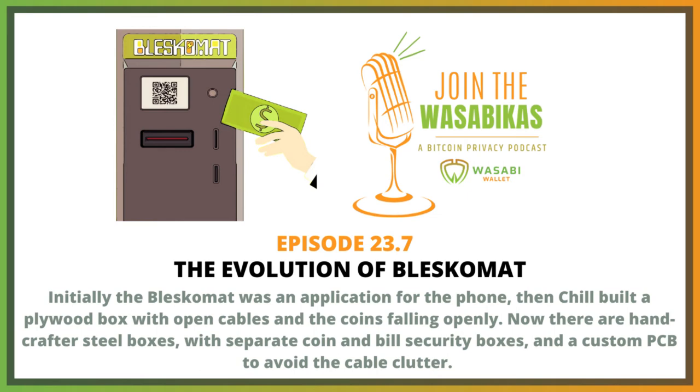A big improvement since one year ago is that the money is not lying on the cables anymore. We've got a PCB, which has eliminated most of the cabling, which was problematic before. Now it's very clean and much more stable. There's a cash box for the bills, which has its own lock, as well as a separate box for the coins. So now everything has its own space. It's much more organized, compact, and easier to service or maintain.